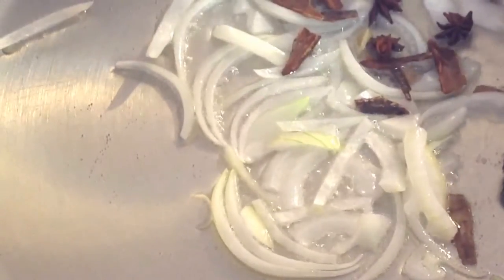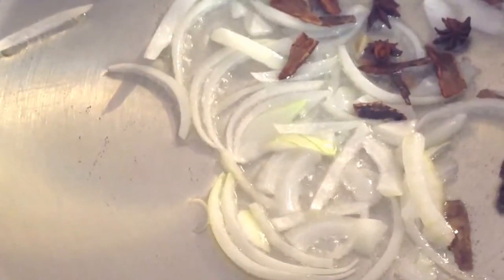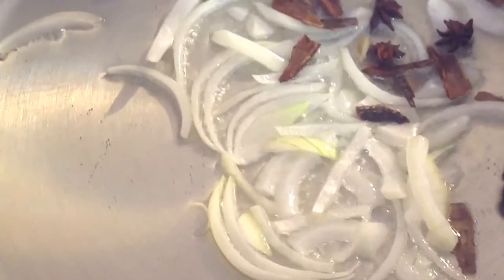Heat 6 tablespoons of oil, then add 1 chopped onion, 3 elychee pods and 4 cinnamon sticks.